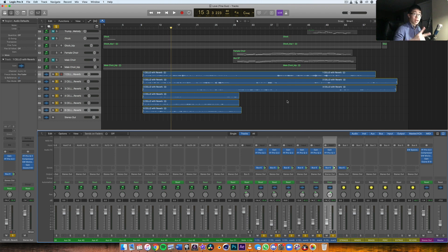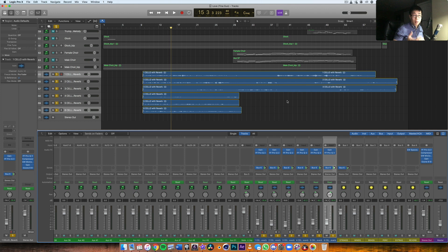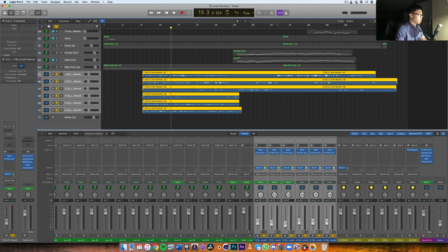Step number two is making sure the actual frequency content between those signals is consistent. If my live instrument was sent to me and it was very boxy with not much high-end, but my mock-up had a nice polished high-end and smooth mid-range, while the live recording had too much mid-range boxiness — then it's going to sound like it wasn't recorded at the same time. Those instruments are completely different in terms of tonal quality.